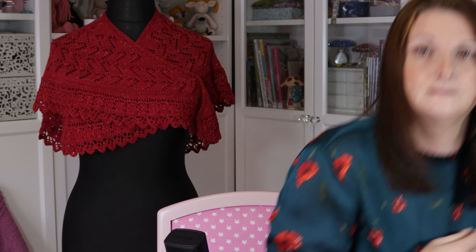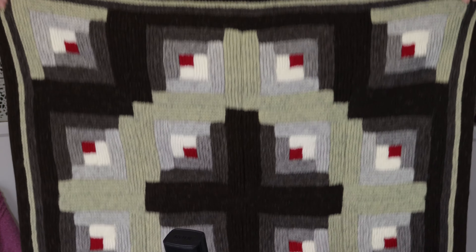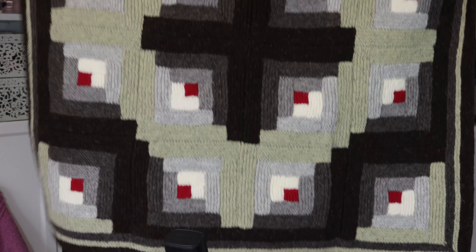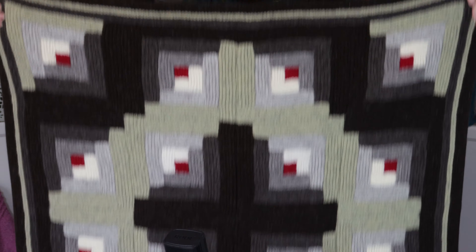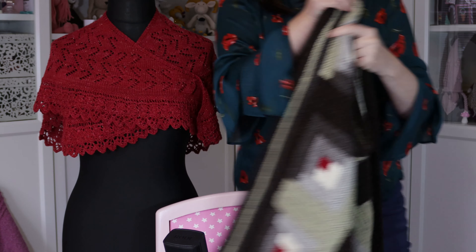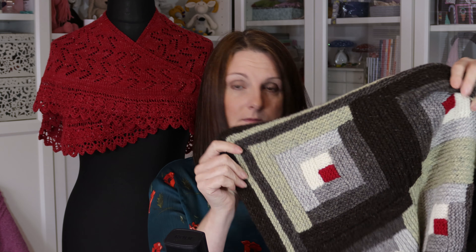So that's my cushion, and I'll show you my blanket — that's a wee bit bigger. There we go, and there's my blanket. So when I was designing this log cabin pattern, I based it very closely on the patchwork version of a log cabin.